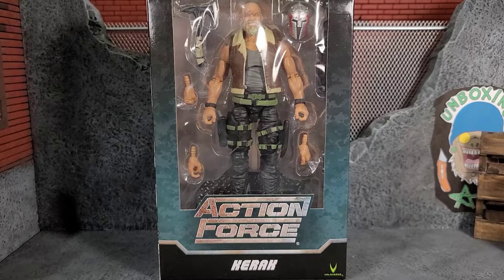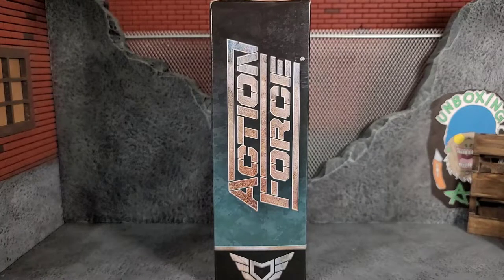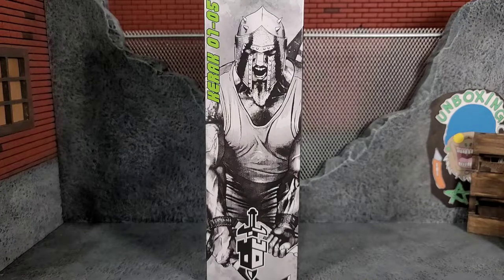Hey everybody, Arthur here with another unboxing video. Today we have Action Force Carrack. It comes in that typical Action Force style packaging. On the left side of the packaging it does say Action Force. On the right side we have Carrack all geared up and just raging out, just ready to destroy. You can see he's from Series 1, number 5, and he even has the little garrison logo of his faction.